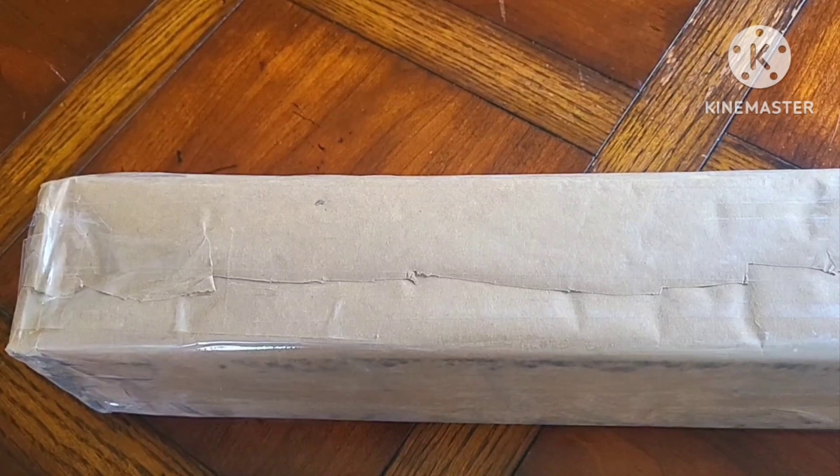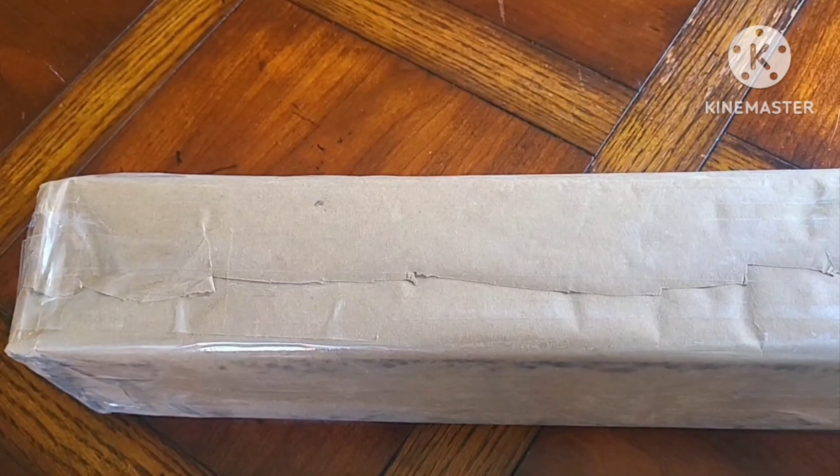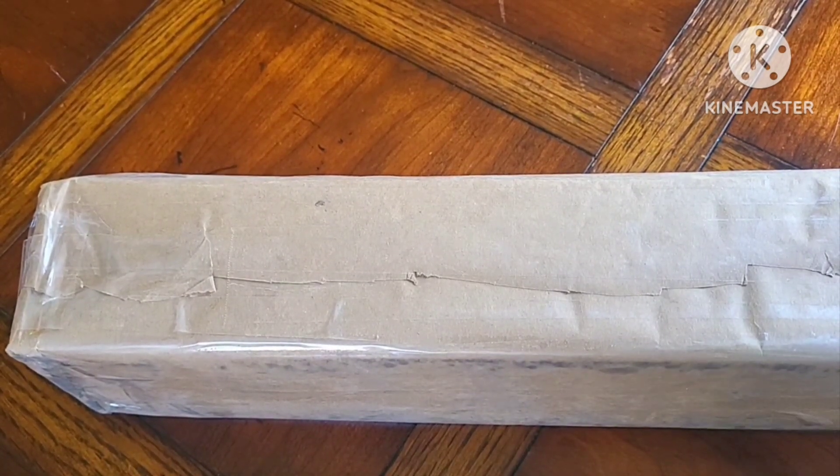Welcome back to my channel Introverts Anonymous, where I am an introvert and I do prefer to remain anonymous, at least for now. We have yet again another unboxing, but this one is slightly different — this is actually from a destash. Let's get into it while I also tell you where the hell I've been.